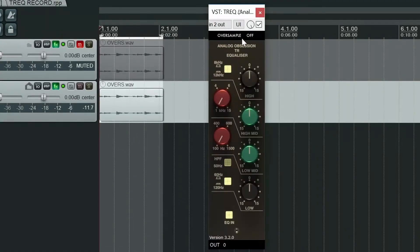Other than that, on the plugin we can turn oversampling on and off. We've got an EQ on/off button, or bypass if you like. And then finally, right down at the bottom, we have an output volume.